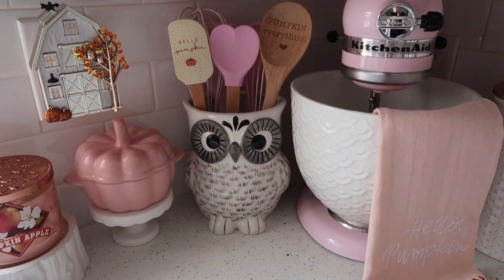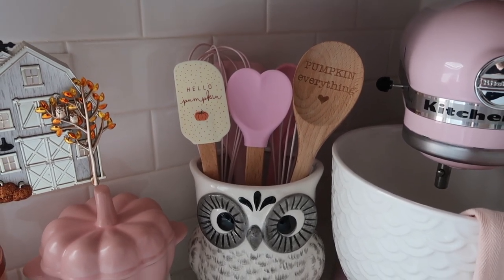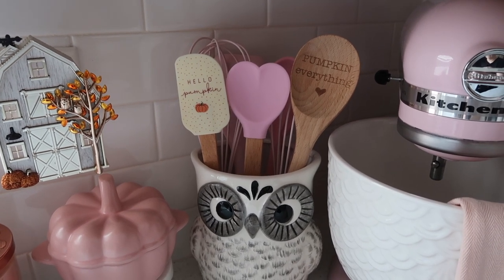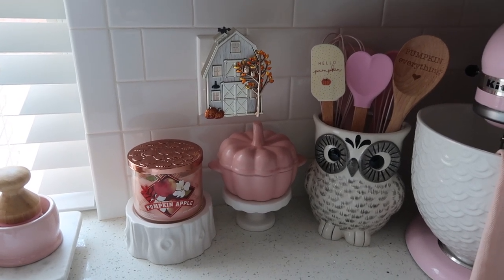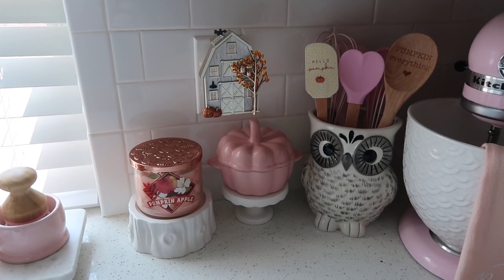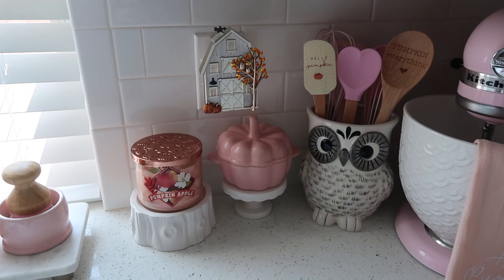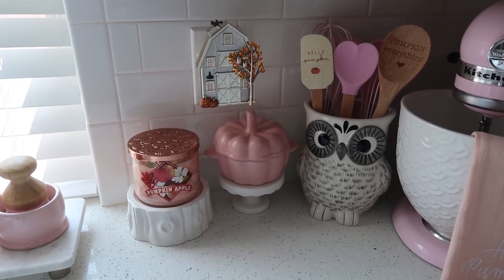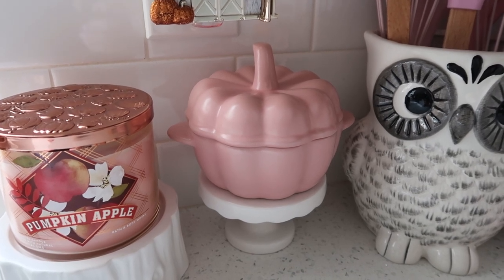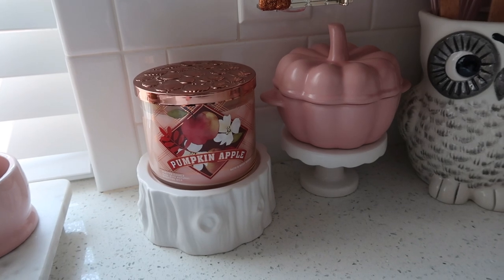This little guy is new — I got this owl crock from Home Goods this year. It matches that spoon rest, and I just put some of my other spatulas and things in there. The 'Hello Pumpkin' spatula was from Joann's a few years ago, 'Pumpkin Everything' is from Amazon, and then the pink heart one is also from Amazon. And then over here I have my Bath and Body Works wallflower plug-in — I've had that for a few years and I have Pumpkin Apple plugged in. I did notice that they changed the scent this year; to me now it smells a little more spicy than sweet, and I'm not really a big fan. And then this pink pumpkin little baking dish — I got that from Home Goods last year. The little stand it's on is from the Target Bullseye's Playground years and years ago. The white tree stump is from Bath and Body Works years and years ago.